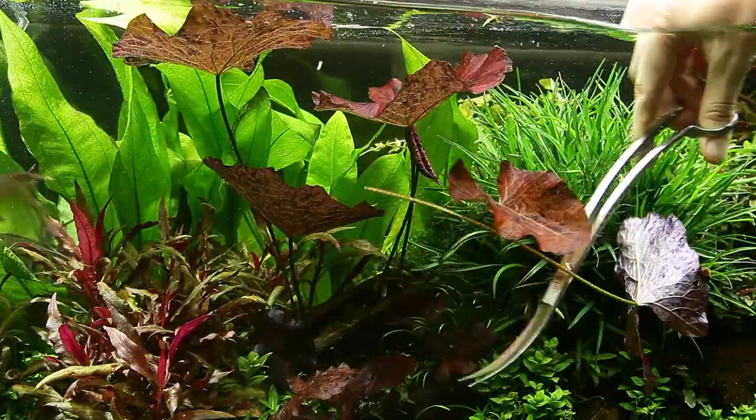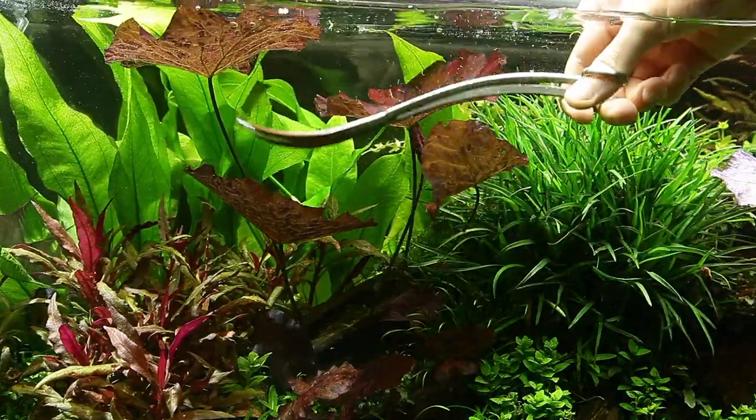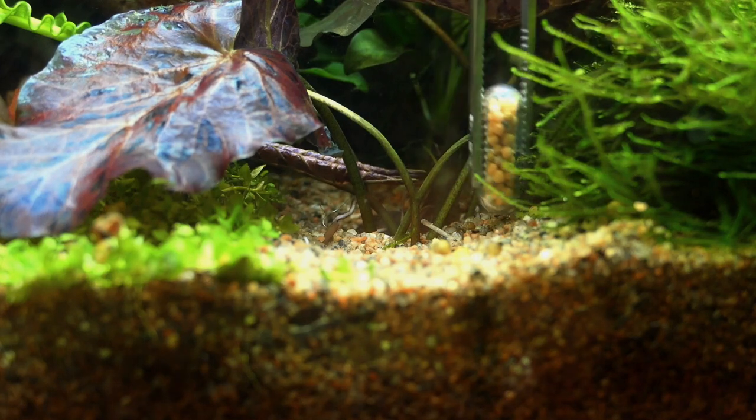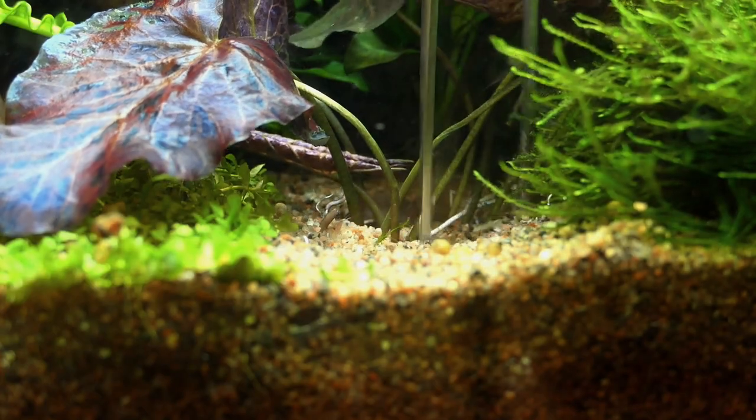These curled leaves can be trimmed back as soon as you see them, in order to prevent them from reaching the surface, which in turn promotes more compact growth. To ensure it doesn't run out of nutrients, it is a great idea to target feed with Tropica nutrition capsules.